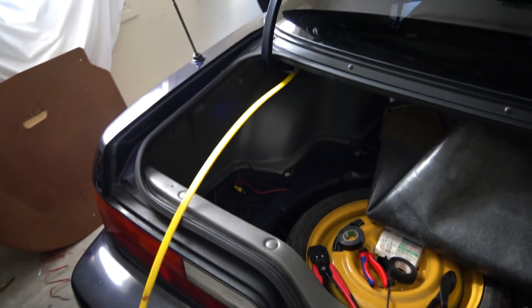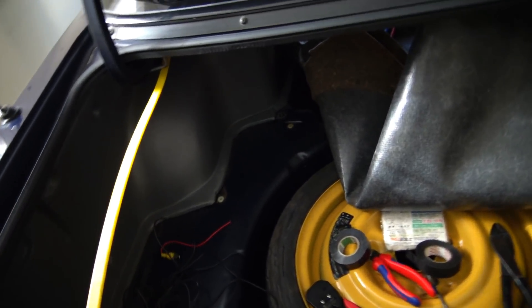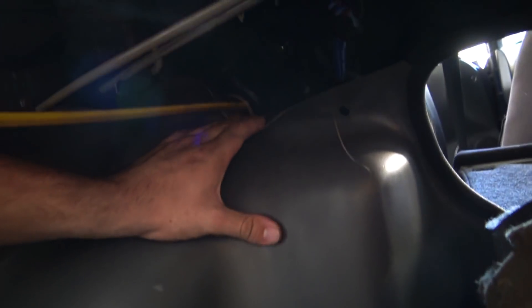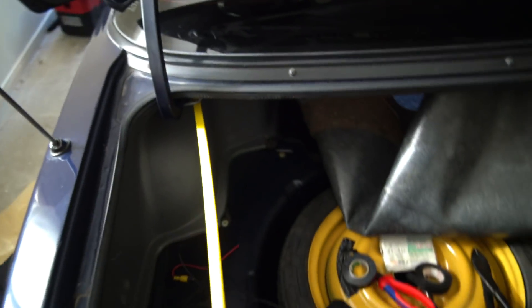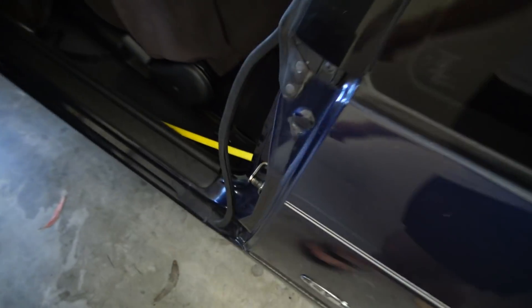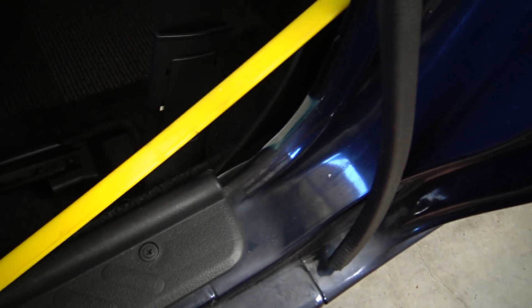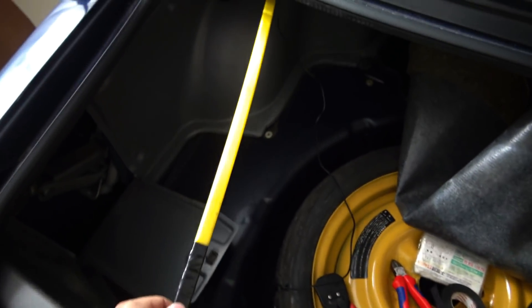Now for the biggest tip: go to Bunnings and spend $3 on this. It's like an electrician's tool for feeding wires, which is exactly what we're doing. In the top corner of this car — but in most cars — there will be a hole. Most cars will have that to run the factory cables. I've literally pushed that through, and if we come around to here, here's the other end of it. All I had to do was pop a few clips down the side panels. Being a coupe, that is literally coming right down over the wheel arch, and down perfectly into the car. That's a lot easier than trying to run a cable around the seats. Just sticky tape the RCA head on and feed it through that hole.